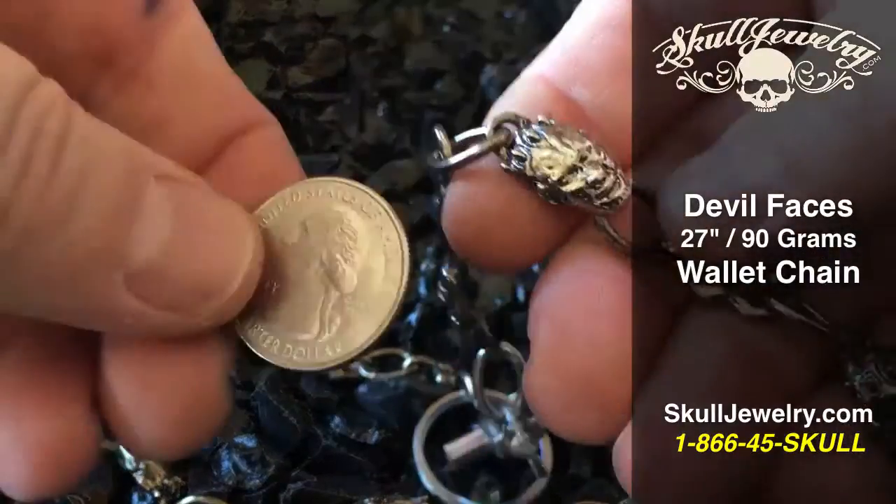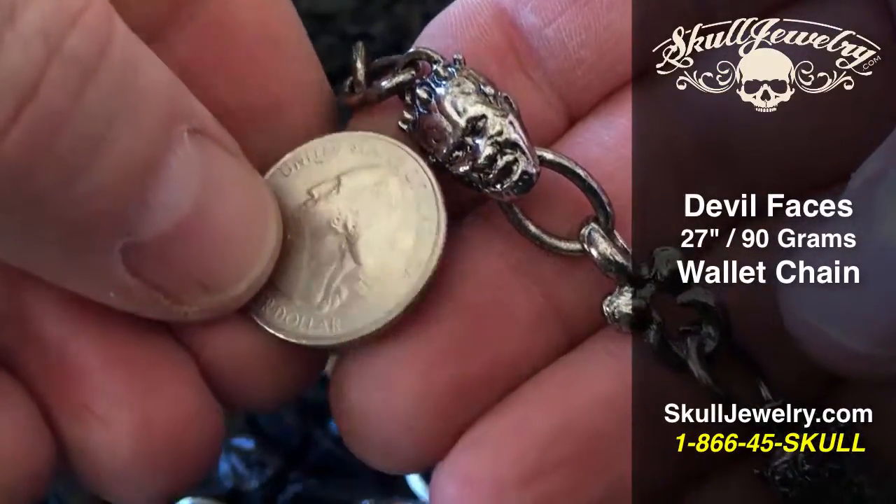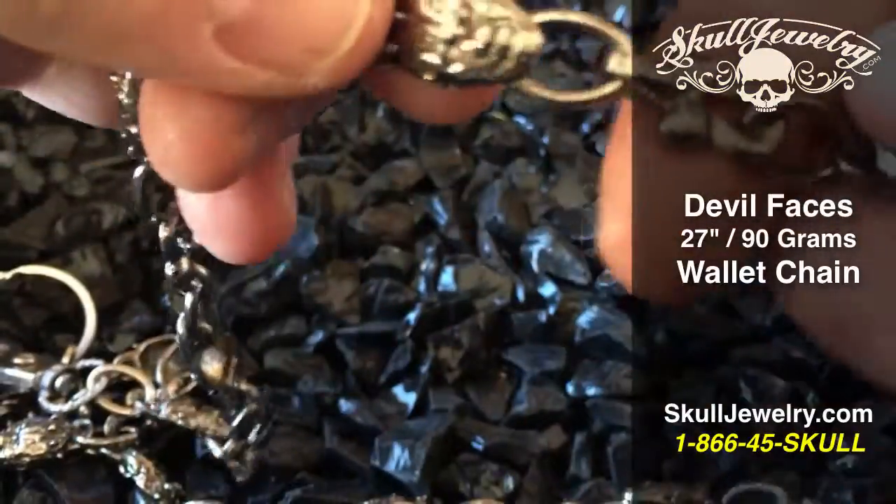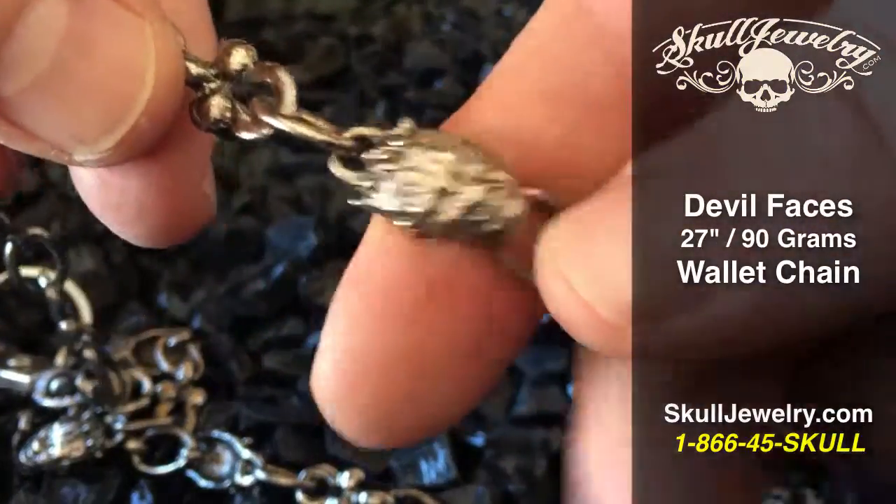I'll show you in relation to a U.S. quarter size-wise. So again, this is definitely one of the smaller ones, but still a very cool piece. It has almost an antique kind of a finish on it.